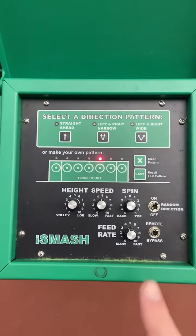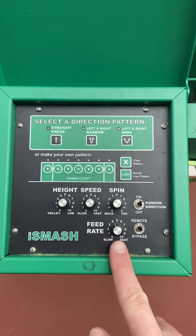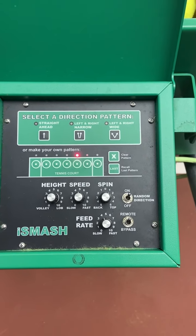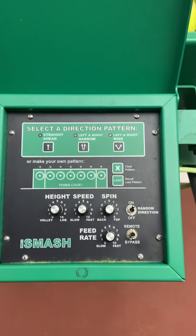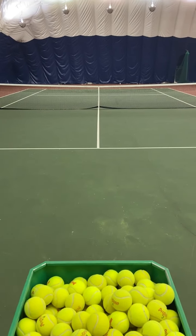You can also manually change the feed rate to go faster or slower, which means the pattern you choose from ball to ball will run at whatever rate you set. The last setting to know is the switch between remote and bypass. If you go to bypass, the machine will run continuously once you go to the other side, until you choose to stop it.